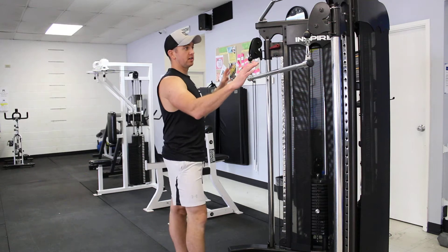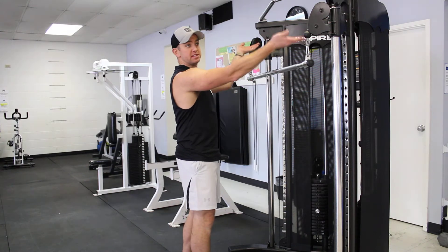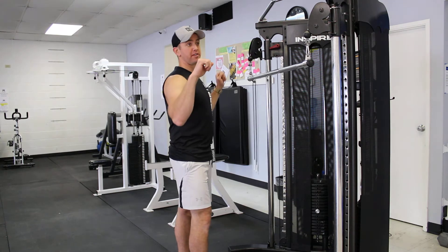With a lat pull down, if you have a station like ours, you've got to make sure that they're set up at the same height here, just so that you're not pulling more on one side or the other side.